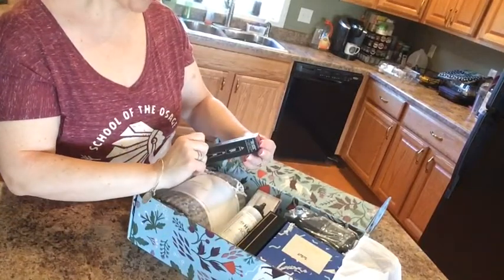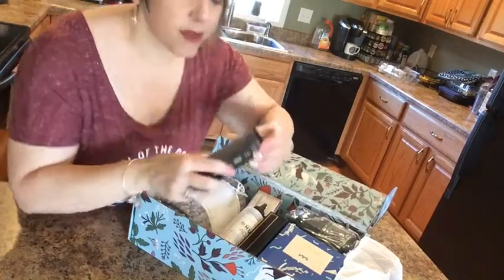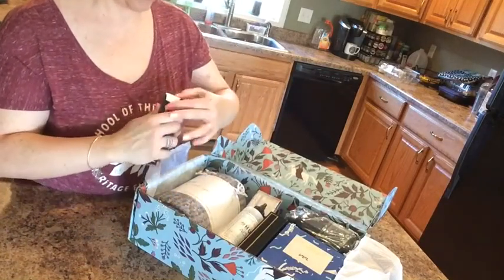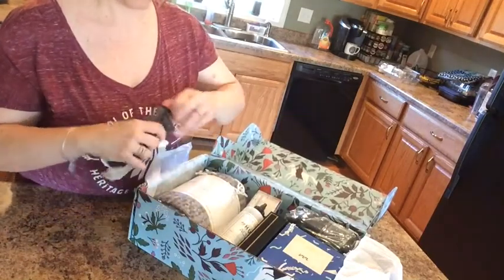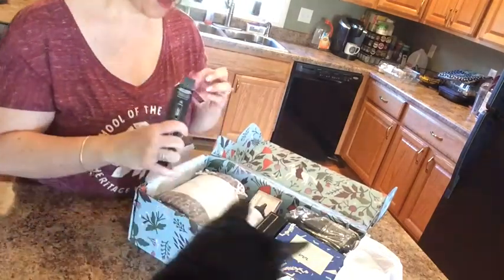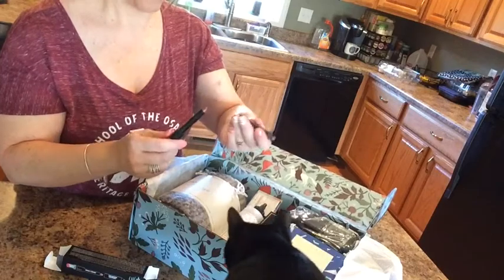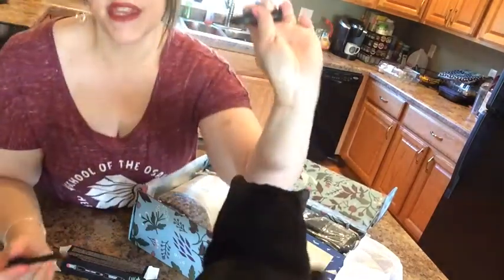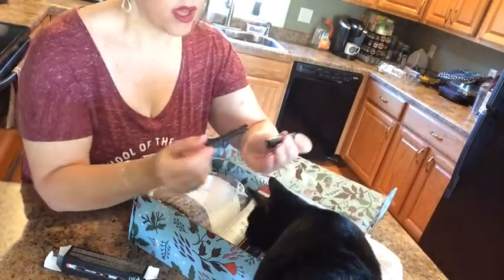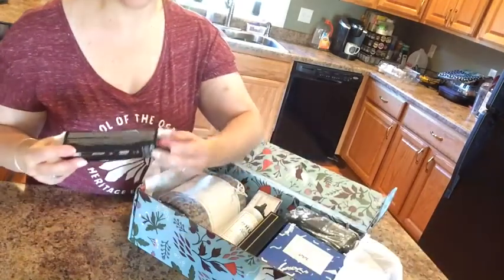We've got a matte lip crayon — I like the color, it's similar to what I'm wearing, maybe a little brighter. It's a really pretty rosy color, great for fall. I love these because they're not smeary, and oh — it's magnetic! How awesome is that? That will be going in my purse.